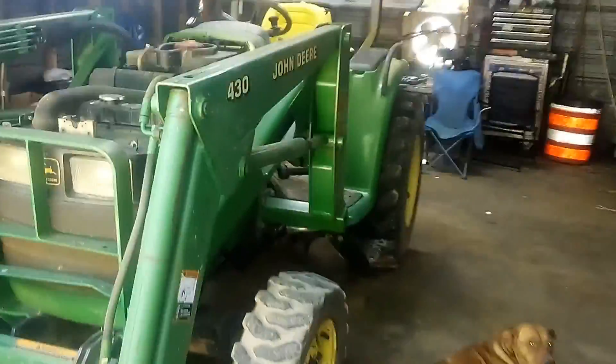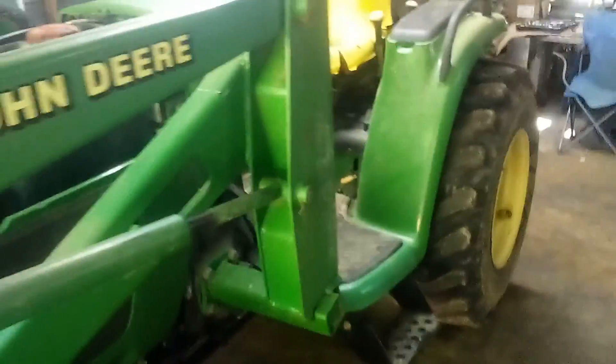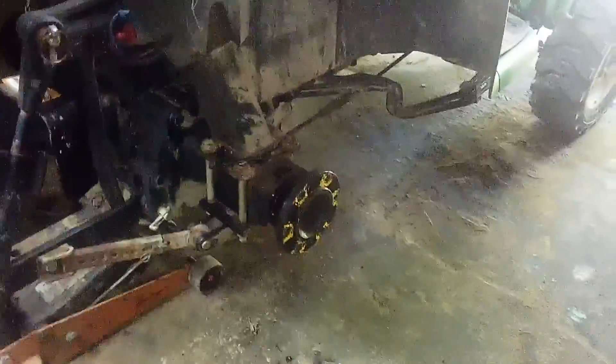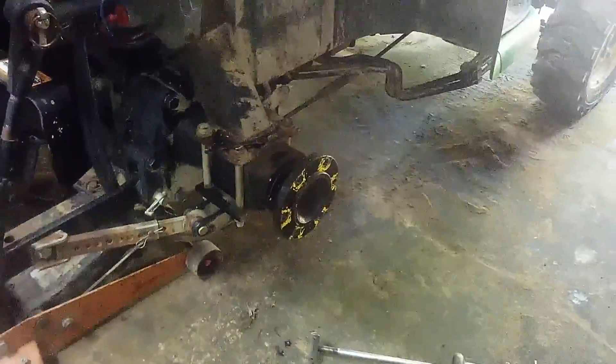Alright folks, today we got the John Deere 4300. This is the convertible model — had to do that to get in this shop. I looked all over the internet and the issue is the rear seal right here is leaking all the hydraulic fluid out, transmission fluid whatever, and I can't find nothing on the internet that explains how to replace that seal. So we're gonna try to make a video and show how to do it.